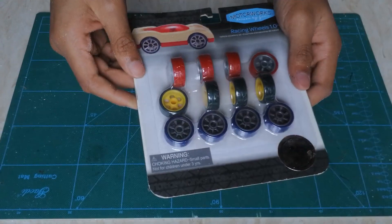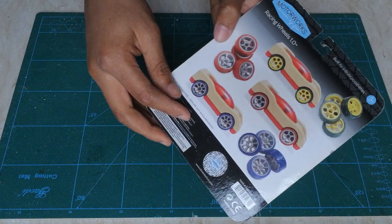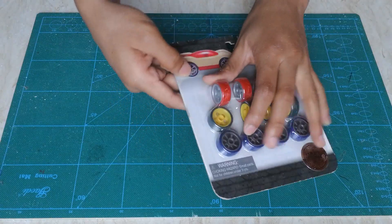For the landing gear I'm going to use these wheels which I found at a local toy store — they're actually specially made for toy cars, but I thought I'd use them for my landing gear. So I'm just going to open this pack.